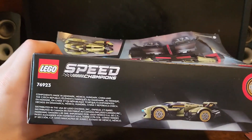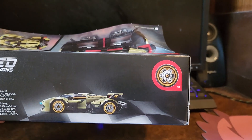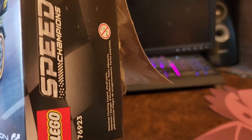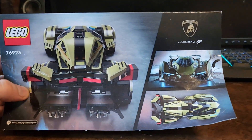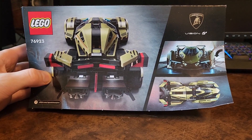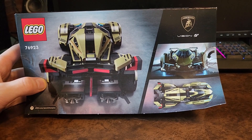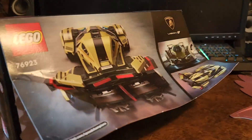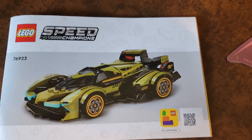The top has a picture of the car, some logos and words, as well as the tires. The sides don't have much going on — just Speed Champions branding. The back is a little beat up because I did open it, and it has a picture of the LEGO car alongside the real car so you can see the comparison.